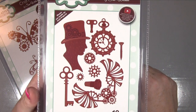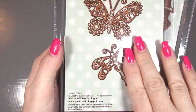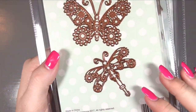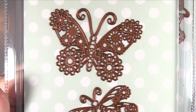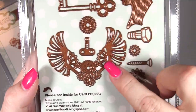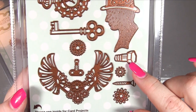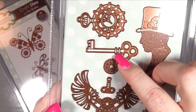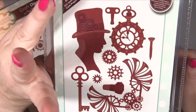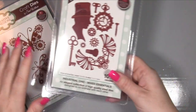Now we have Industrial Chic Mixed Essentials. It says actual size but it looks bigger - look at the incredible detail on that! Then we've got - wow - beautiful wings, a nail or screw, cogs, keys, and all sorts of manly things. Apart from that one element, all of those could easily be feminized. I don't think that's a real word but we'll go with it!